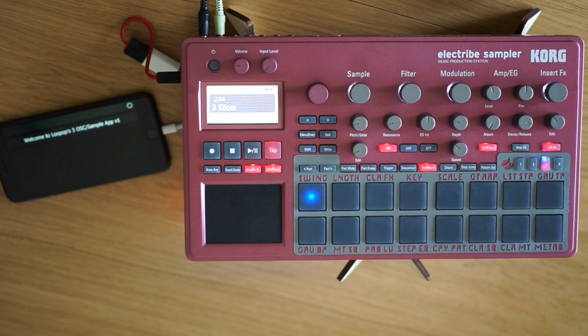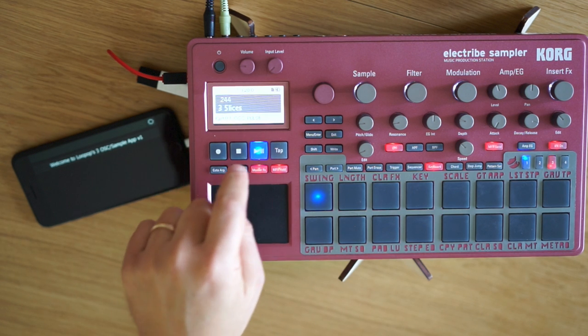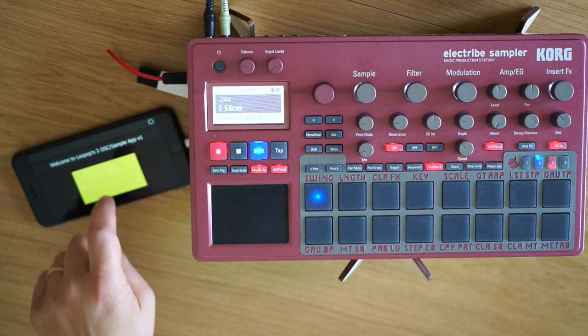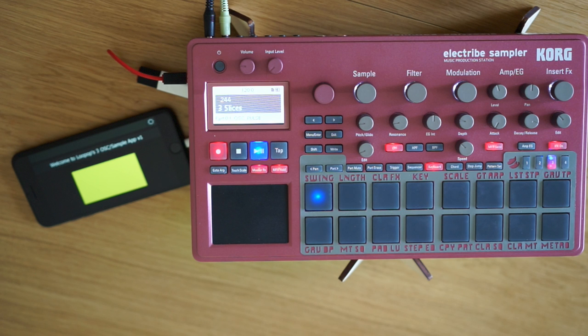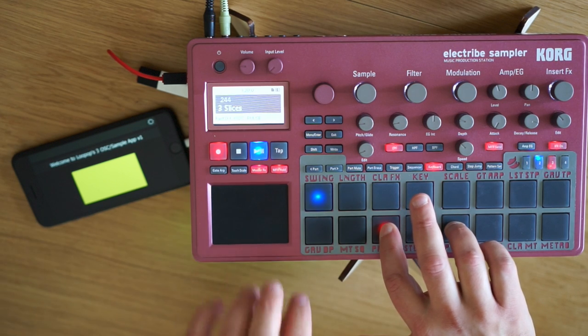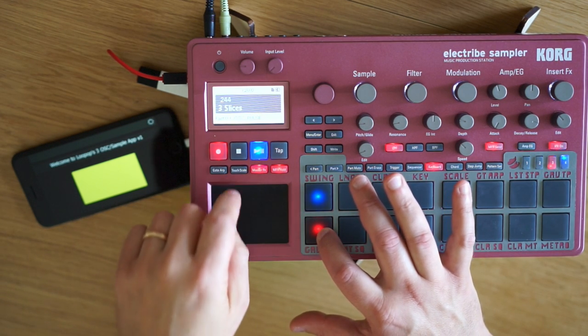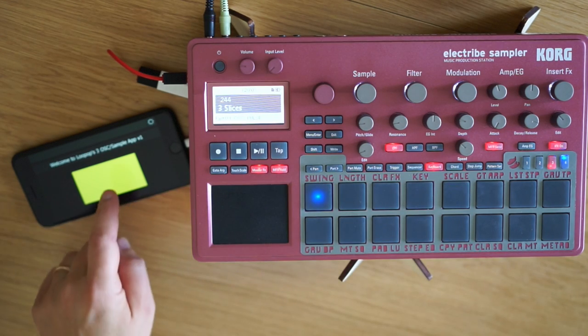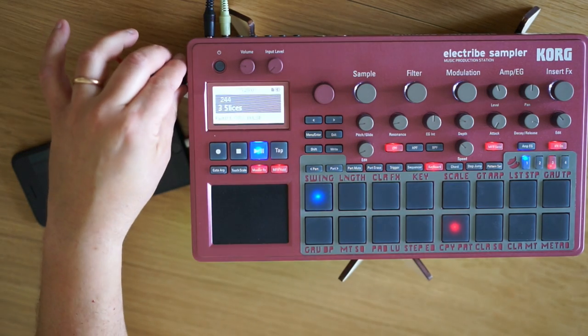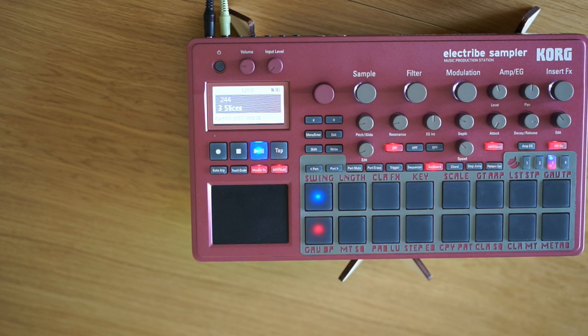If you wanted to record a multi-oscillator sound in a way that you wouldn't be dependent on the app later on, just hit record and activate the app. The only trick here is that you need to be ready to press stop before your pattern loops back to the beginning. Otherwise, the MIDI will loop back on itself and you'll get unexpected results. But time it right and you should be just fine. You can disconnect your phone and enjoy all three oscillators working together without needing the phone or the app.